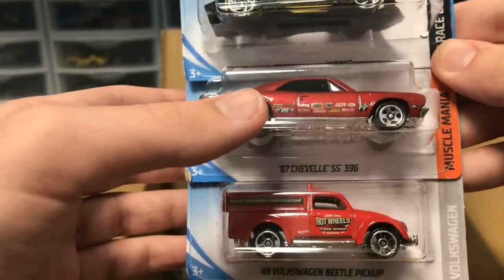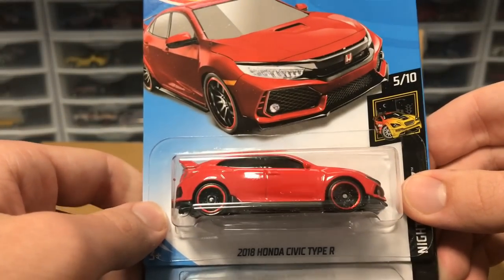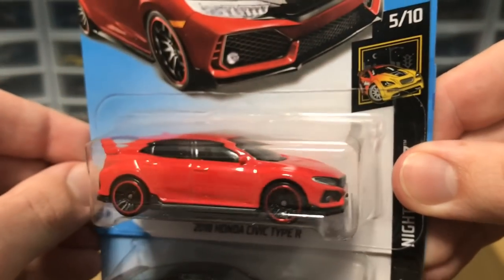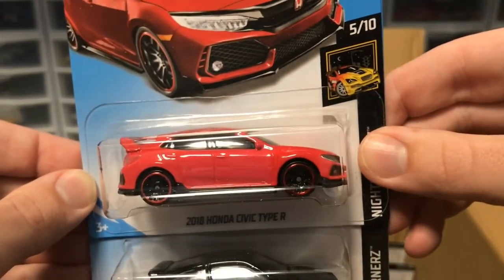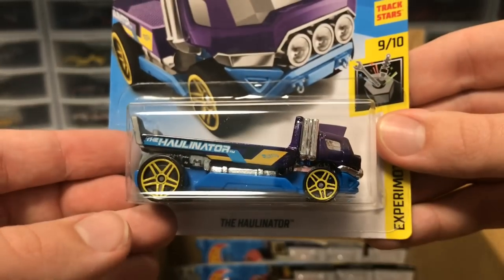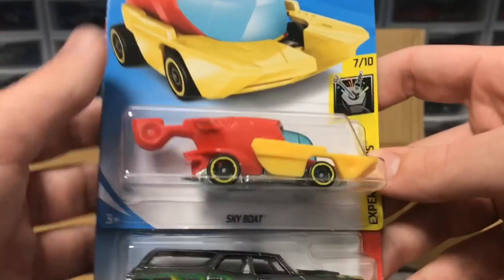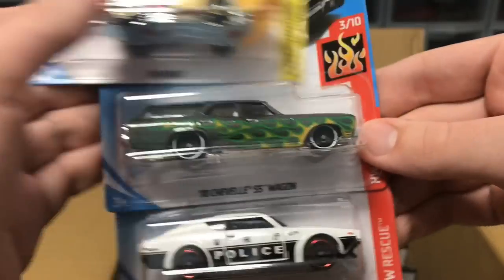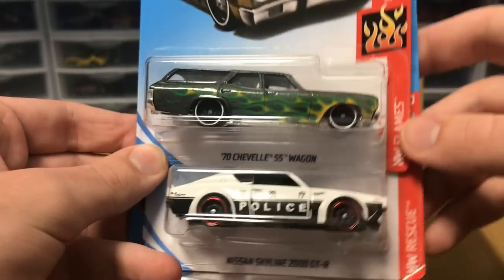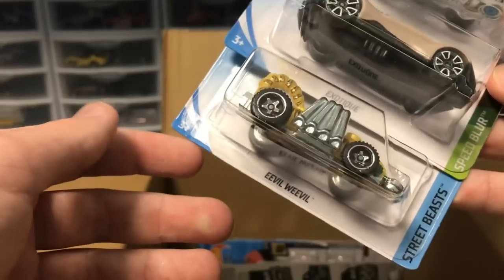Some duplicates from the last case — Chevelle, Volkswagen — and then a 2018 Honda Civic Type R, very clean in red, new to this case looking very good. Then a Honda CRX from last case, and another Hollinator in purple — a recolor for the Hollinator this year. Next up we've got another Sky Boat, a Chevelle wagon recolor in gunmetal gray, and another Skyline from last case with the police scheme on it.